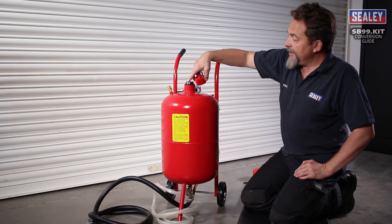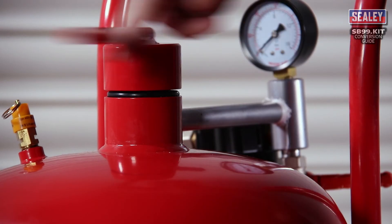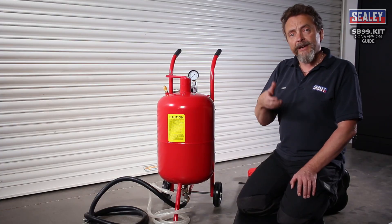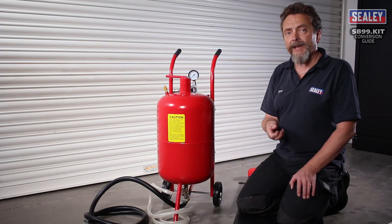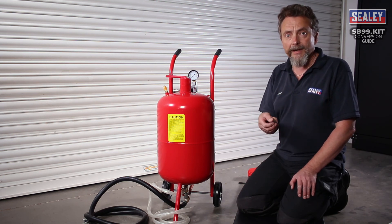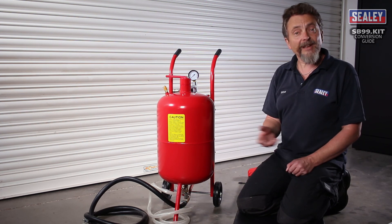Once you place your soda into the tank, just put on your lid and connect to your airline in the normal fashion, and then you are ready to start blasting. Hold your gun open facing away from yourself — initially you will get mainly air from the gun, and slowly the soda will be picked up as it's priming itself. Once it's up and running, you are ready to start blasting.